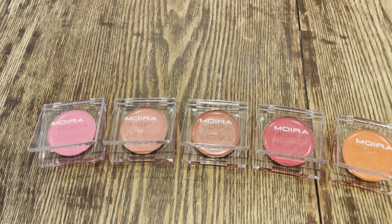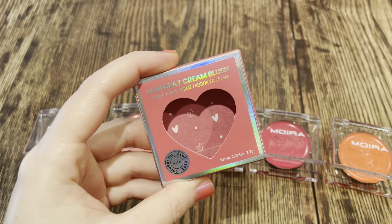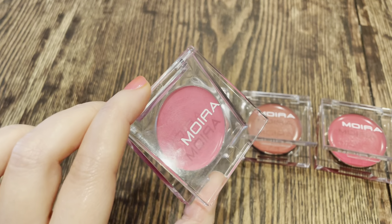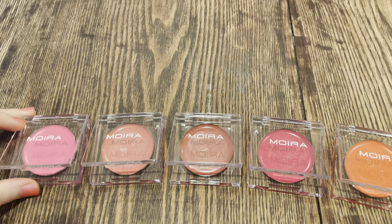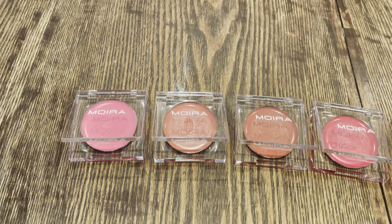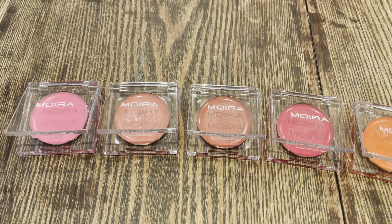These are the Love Heat Cream Blush Formulas and they come in this really cute little package with a lucite-looking — it's plastic but it looks like lucite — packaging, kind of like the Tower 28 blushes. And these are, spoiler alert, fantastic blushes. I'm going to go through and show you each of these shades, in the pan as well as swatched on my arm.